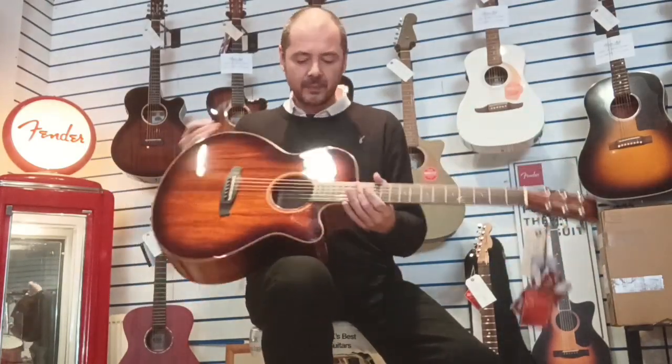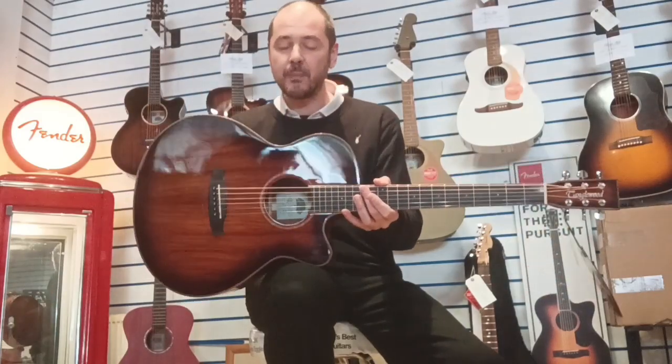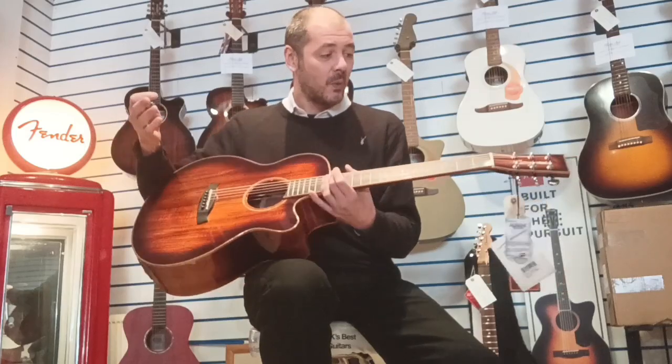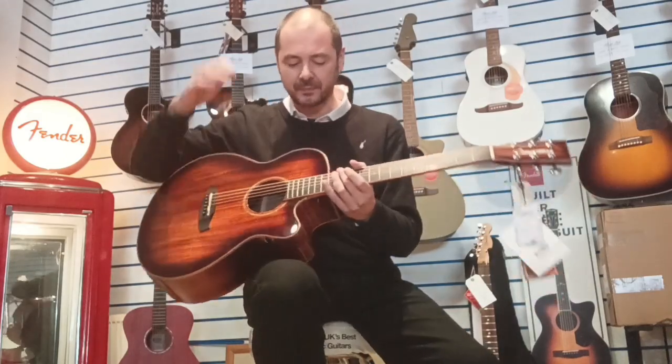This also comes with Fishman Precis Electronics and Preamp with a built-in tuner. And what I was surprised to hear, which is an excellent thing because they're my favourite strings — they all come with Elixir strings.